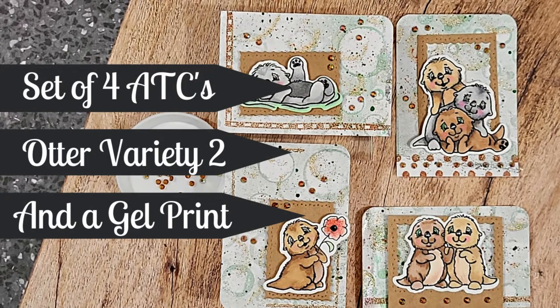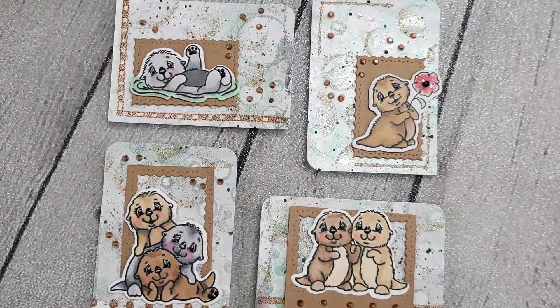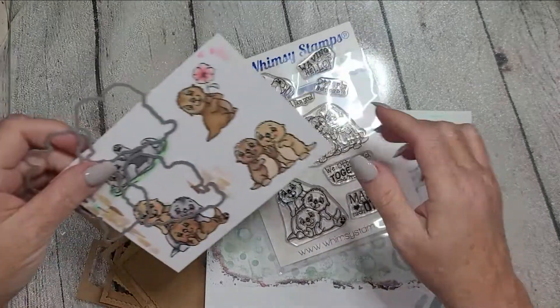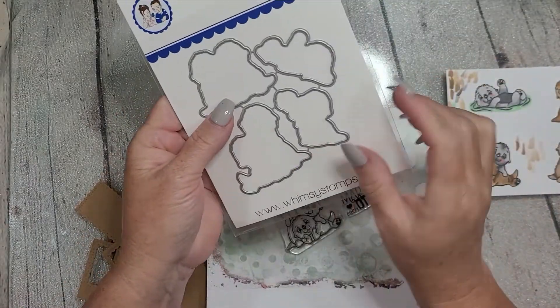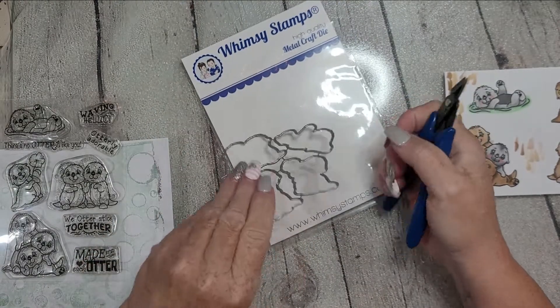Hey y'all, it's Nancy the Handy Scandy — welcome back for another crafty venture! Today we're going to be making some sweet ATCs using the Otter Variety 2 stamp set. Otter Variety 2 suggests there's a Variety 1, and yes indeed — they were both released on July 10th, 2022. You can see that I stamped and colored my sweet little guys off screen; you can see all those tick marks — that's how I swatch.